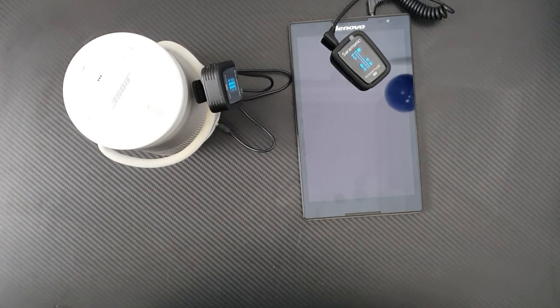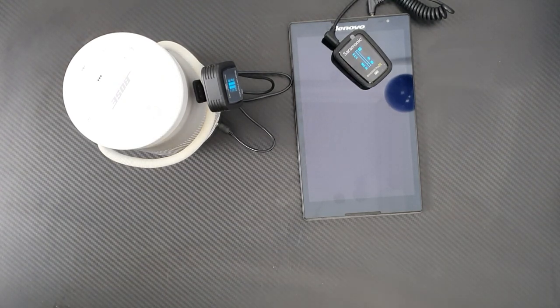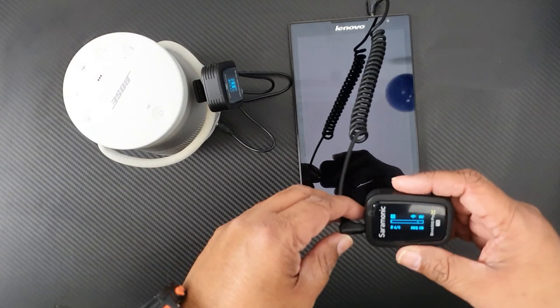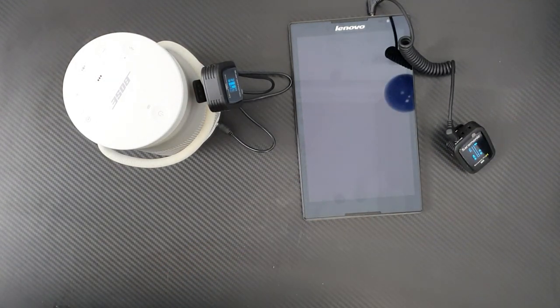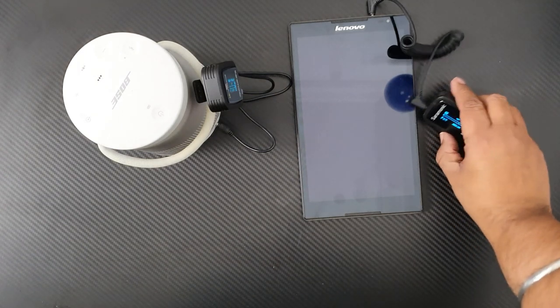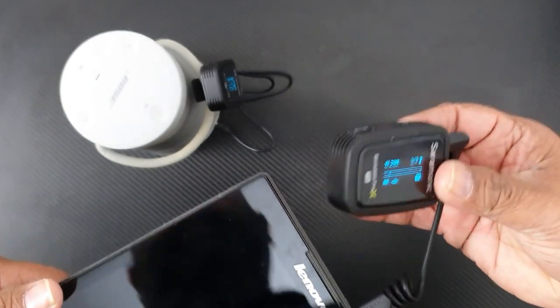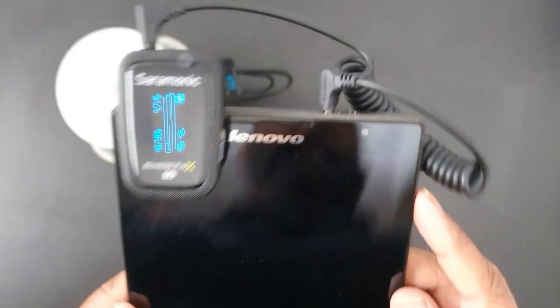The speaker is on. Since both mics are too close together, it's catching noise, so I'll move a little away. Now you can see the mic I'm using — all my sound is coming from the speaker. I tap the mic and the sound comes through. This mic I'll be using to sing. I'll mute it for now because it's catching noise. Then I'll use the other transmitter and put it on my tab — everything becomes wireless.